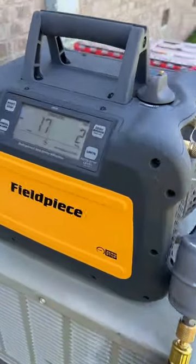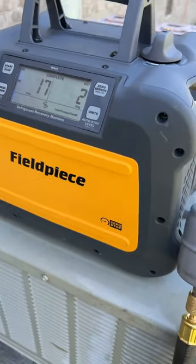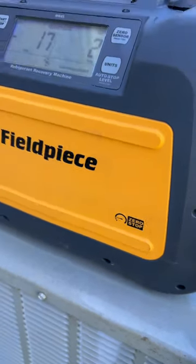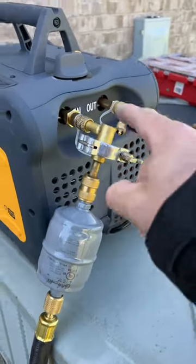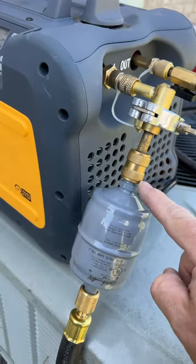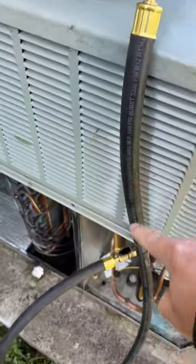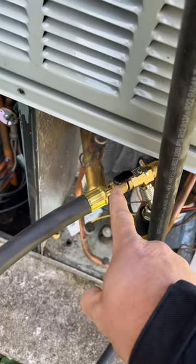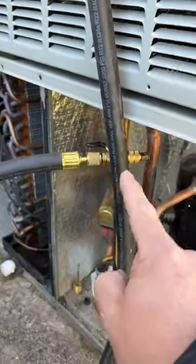Here is a proper recovery system — this is the Field Piece MR45 recovery machine, it's got the zero-stop feature, which is awesome. Here's the setup coming into the machine: I have a 90-degree fitting, quarter-to-three-eighths onto a three-eighths dryer, three-eighths connection, half-inch hose down to a quarter-inch connection, removing the core so we have no restrictions whatsoever.